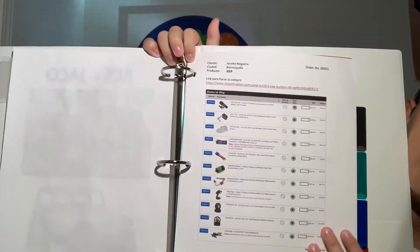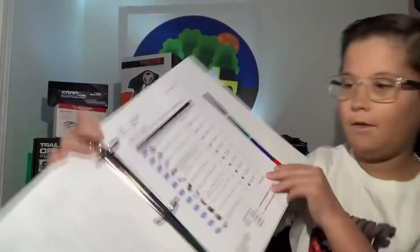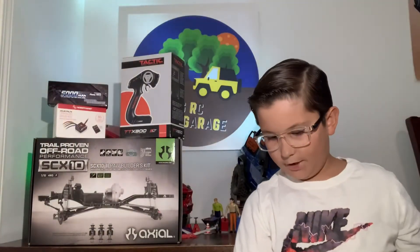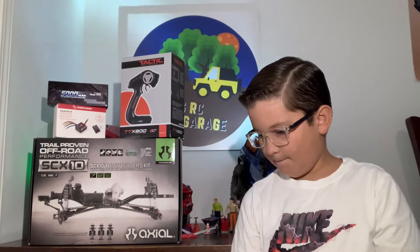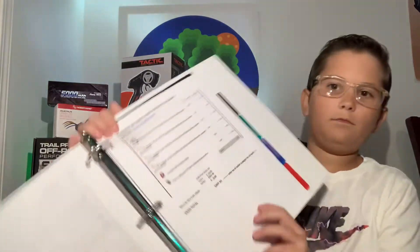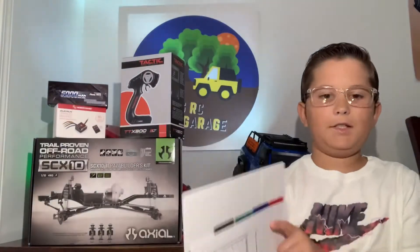We got all the parts to run it right here, and then we gave him a few upgrades if he wanted to get those. I'll show you guys the picture of the Jeep.